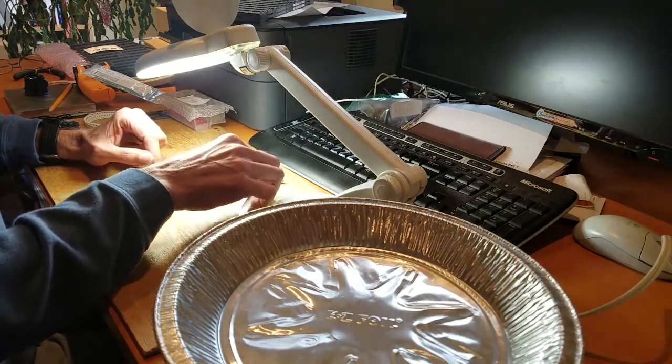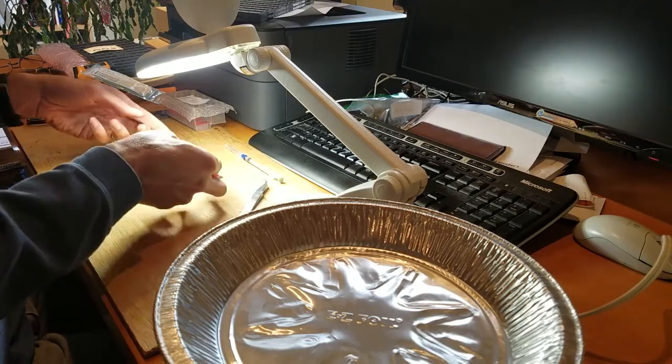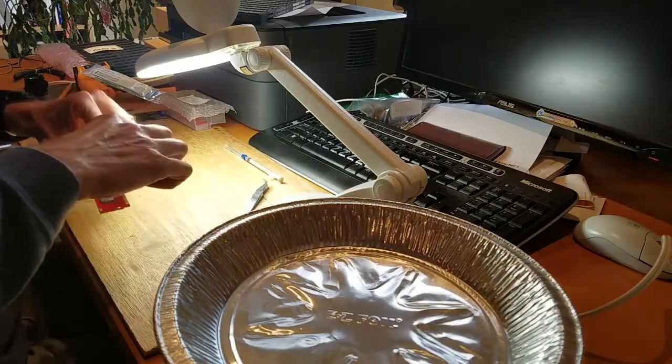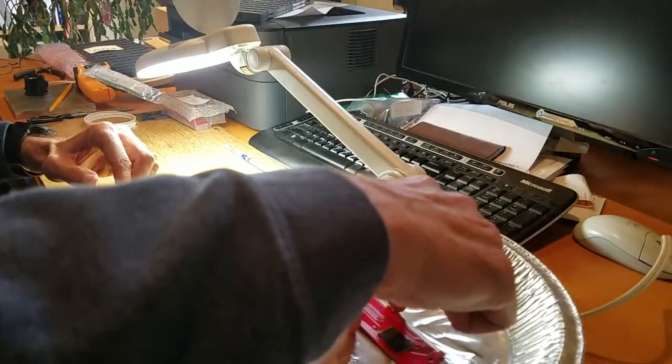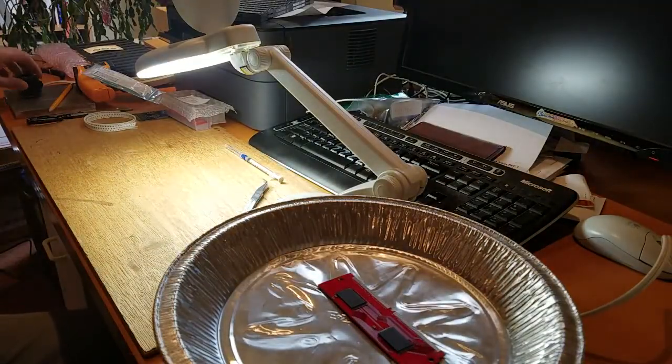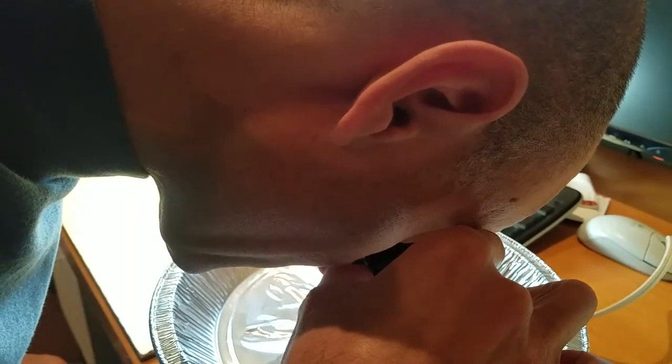Now I'm going to pick the whole thing up with my hands and carefully place it into this aluminum pie plate — super high-tech stuff here — and hope that I didn't totally bump everything out of alignment as I did that. I can't see a damn thing, so let's just assume that it is still okay. Actually, I think it's still okay.